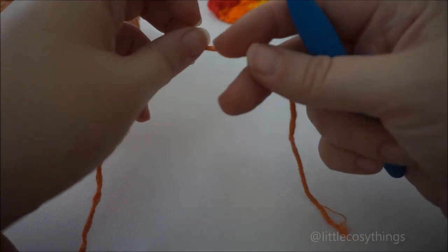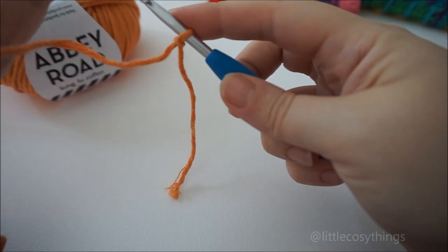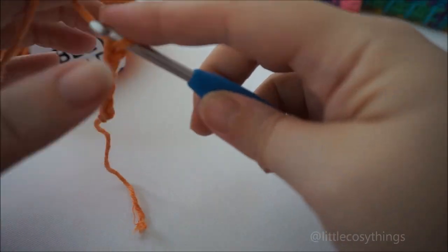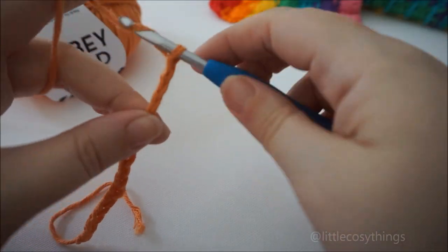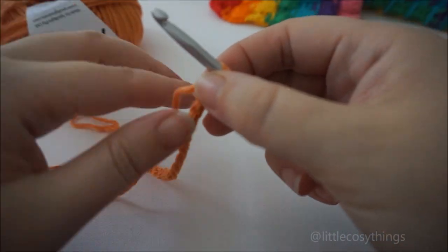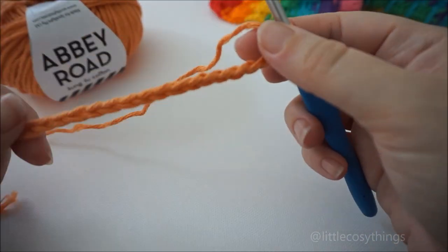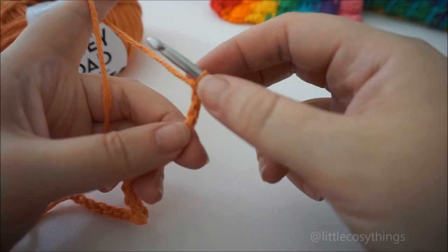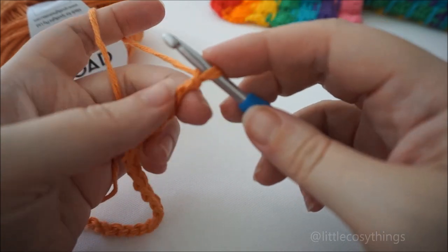The basket weave stitch is worked in multiples of six plus four. So I'm going to start by doing a chain of eighteen and then adding four. Six, twelve, eighteen — there we go. So multiples of six plus four for turning. Now we're going to work into the foundation chain and do a DC in every stitch across, starting from the fourth chain from the hook.